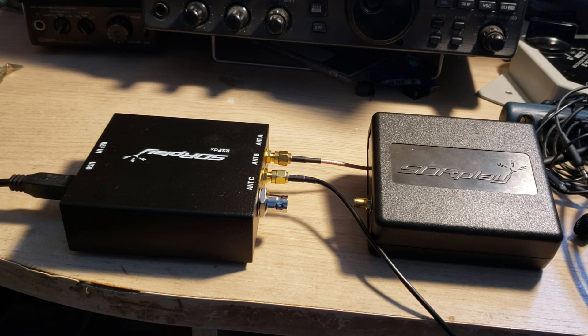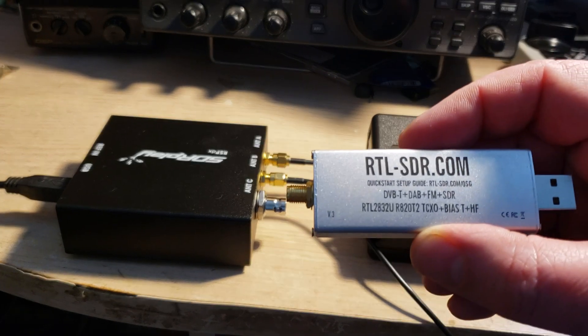For shortwave, the two devices seem very similar. If your main interest is shortwave radio, I don't think you need to move from an RSP 1A to an RSP DX — your RSP 1A is probably sufficient. For those looking for a first-time SDR, the RSP 1A is inexpensive and very nice. For entry-level SDR it's almost impossible to beat, and it beats RTL SDR dongles by a big margin.